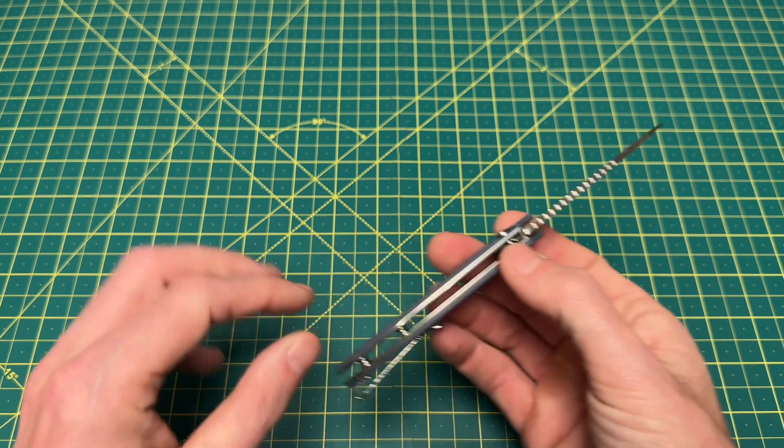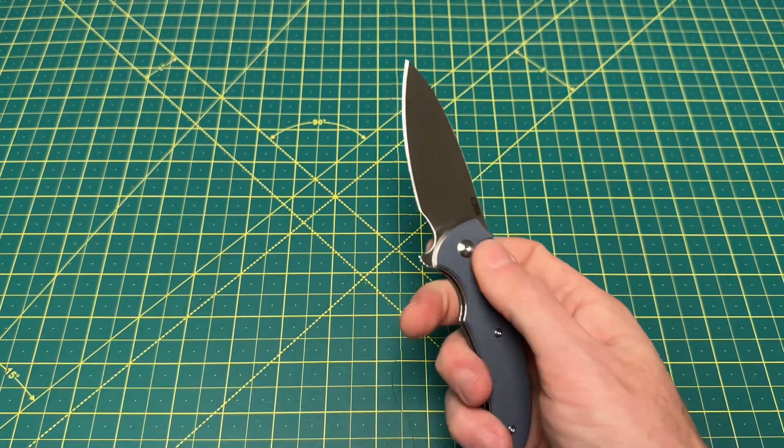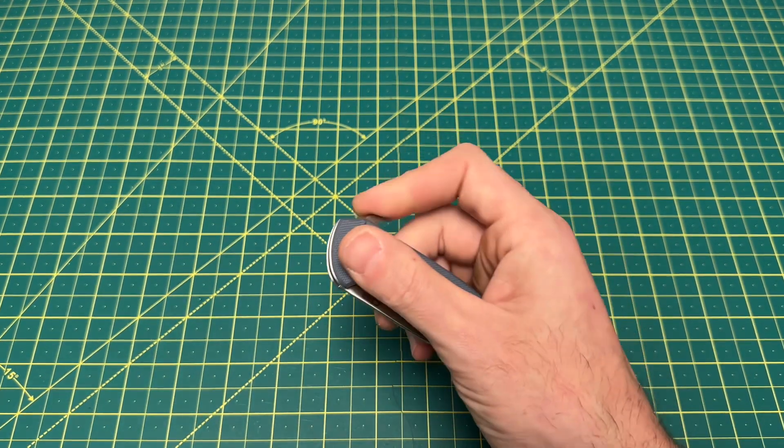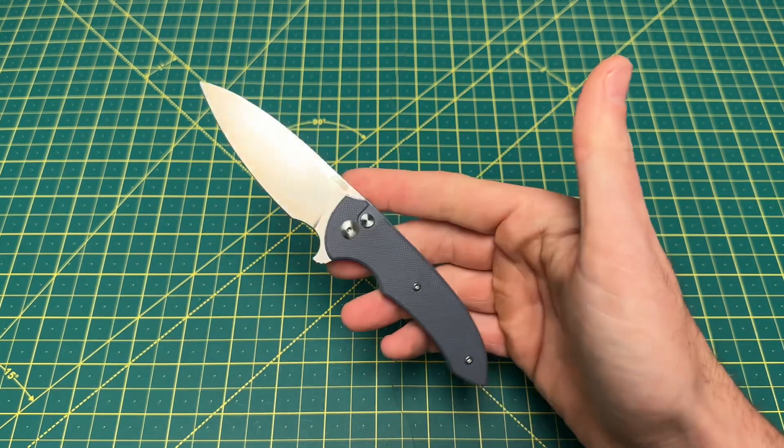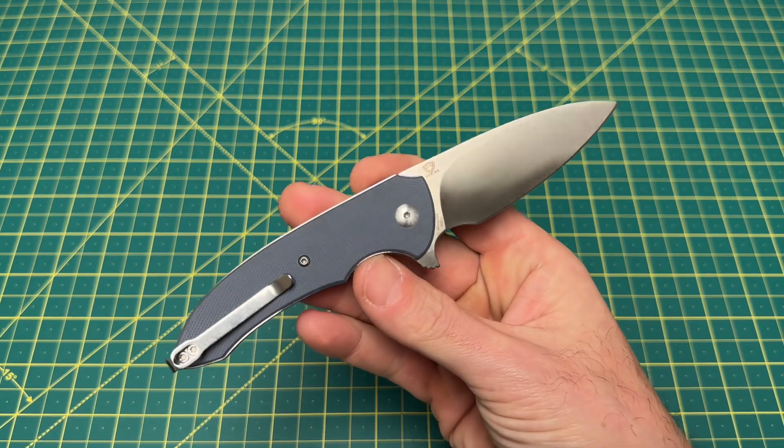They've kind of got that secret sauce going there — or maybe not secret sauce, but they have found just the right ingredients to make a very, very nice budget button lock knife. Super fidgety, super enjoyable, and just really good.